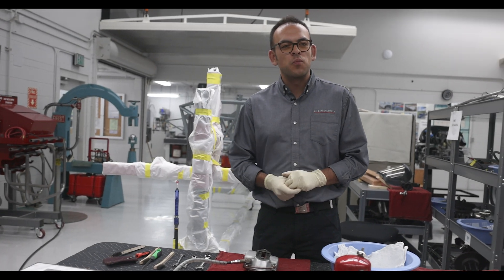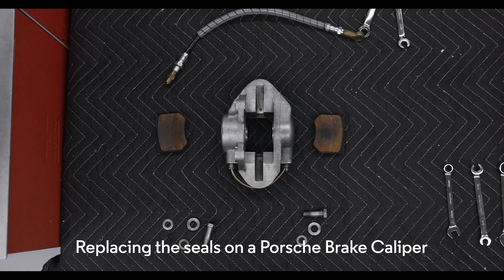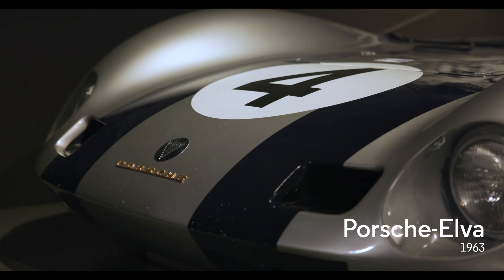Hello everyone, welcome back to the Revs Institute workshop where today I want to give you a quick overview on what it takes to replace the seals on the pistons of our caliper. This part actually belongs to the Porsche Elva, which we are in the process of going through and doing some changes on.